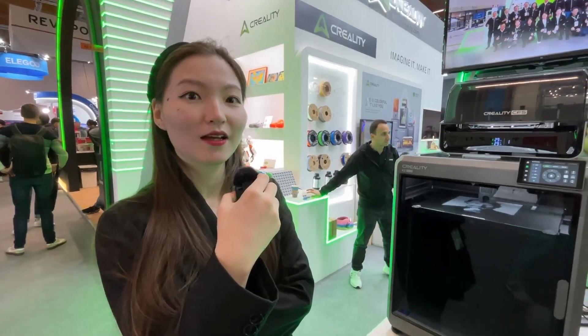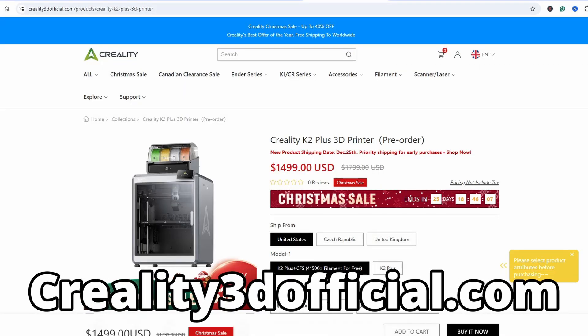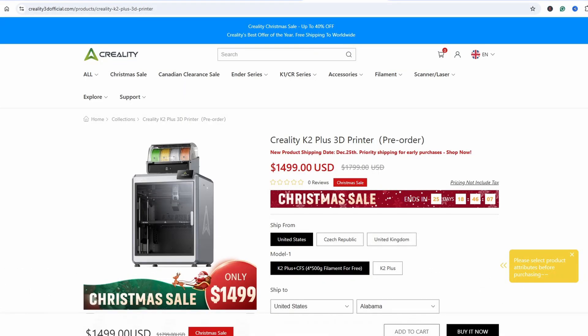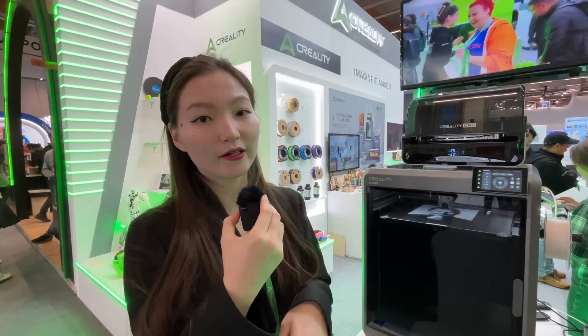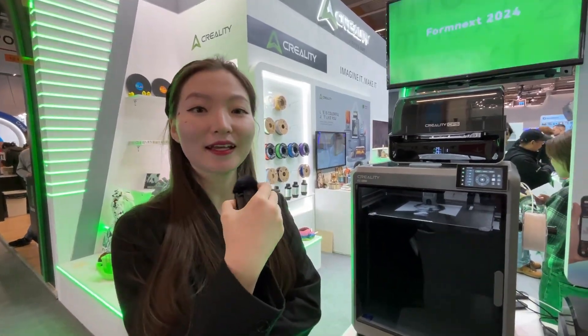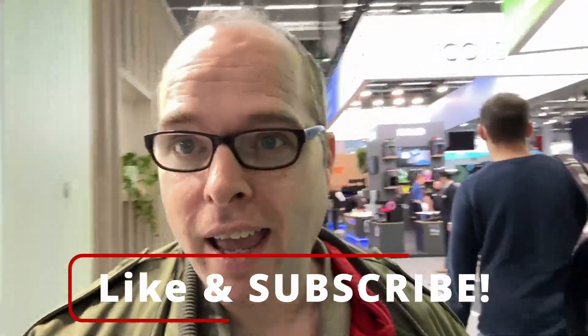Where can people get their hands on the K2 Plus? It's available now on the Creality website. They have warehouses in many different countries and shipping starts at the end of this month, December, but you can already order it on the Creality website. Thank you so much! If you're not subscribed, subscribe, and like this video if you like it so far.